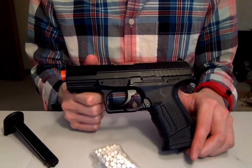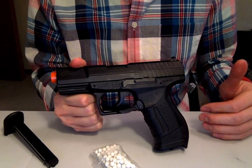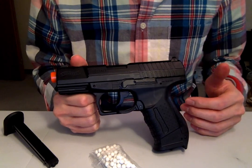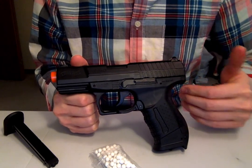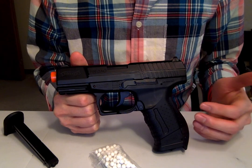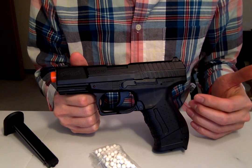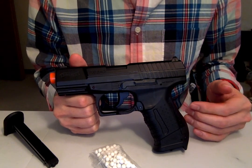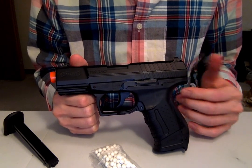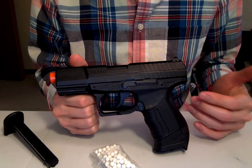Hey folks, so today we have a video about what's going to be happening in the next couple of weeks. I'll be releasing videos about dry firing, and we're going to try to get to the bottom of the age-old question of whether dry firing damages your gun. When you look on the internet, you'll see some controversial things — some folks say it totally does, others say they've done it and it doesn't really matter. These are all based on anecdotal evidence, so it's going to be difficult to verify.